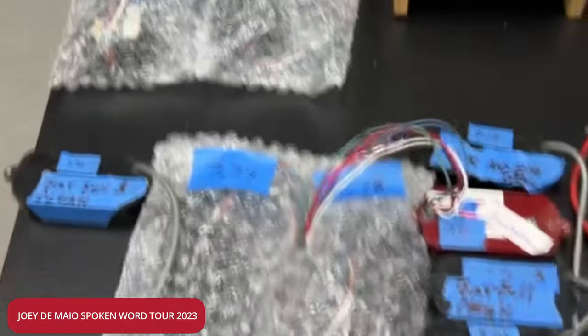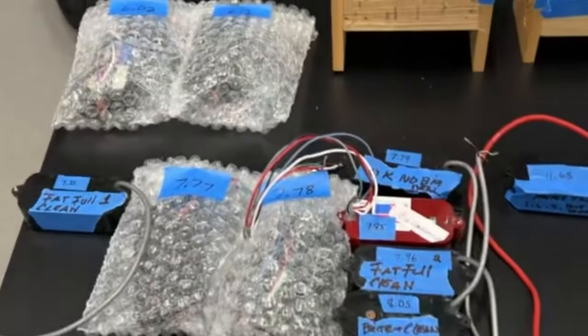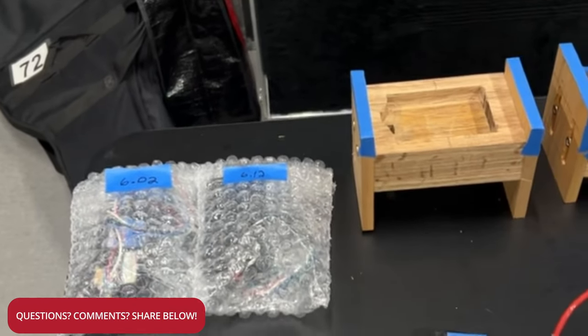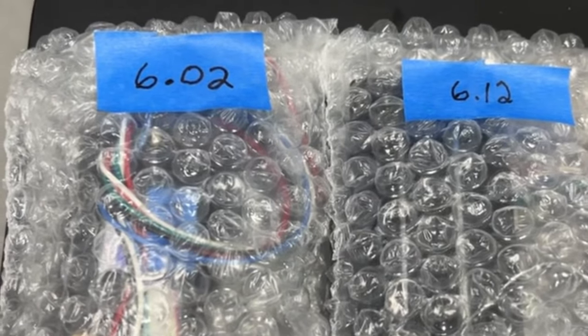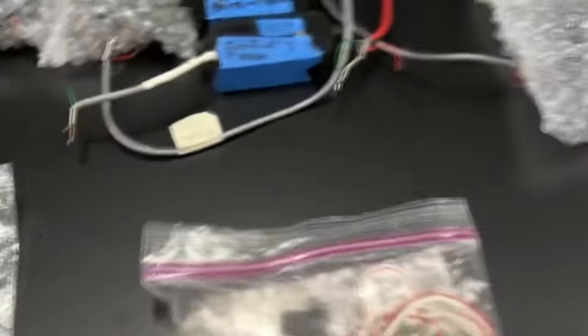We've got everything from clean to rhythm to lead-style pickups, humbuckers, single coils. The object here is to not only compare different pickups, but pickups within their own range and pickups made by the same manufacturer, because they all sound different. Like these two here — same manufacturer, but there's a difference in the DC resistance. Every pickup has its own personality and sounds different.